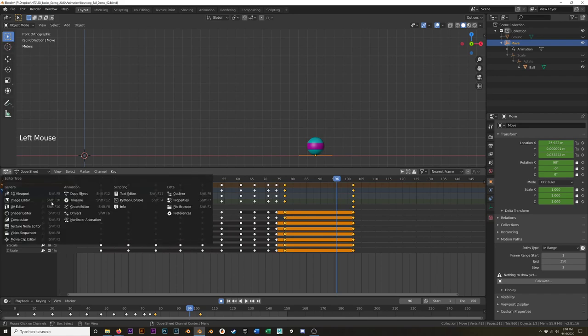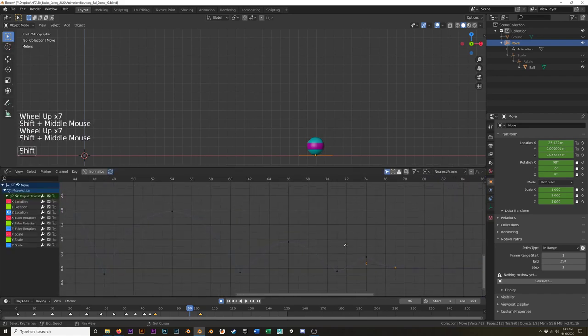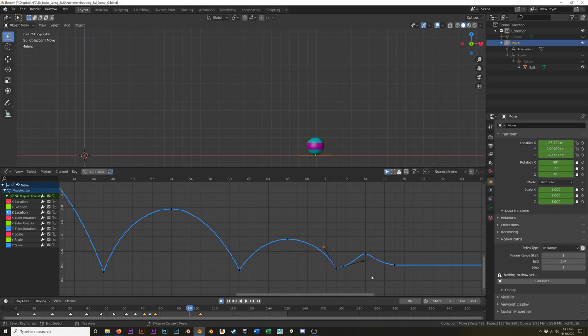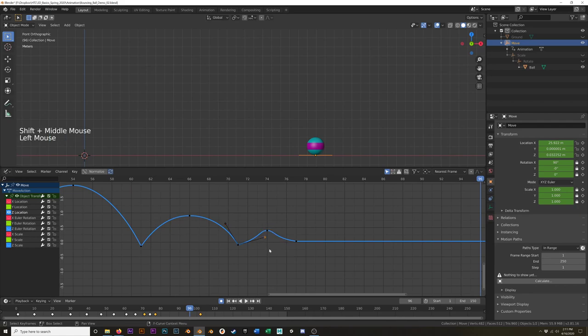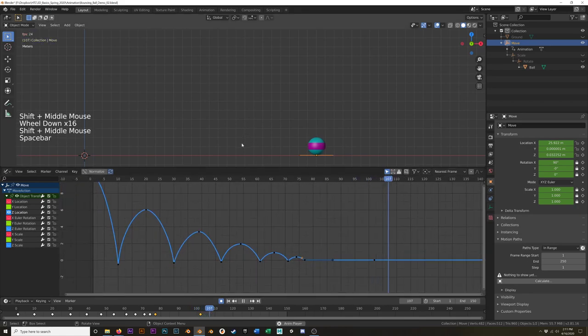Let's jump back to the graph editor. Our handles here are weird again. Hit G to move this one — bring it down and out. I'm looking for a nice smooth arc there. And then this is just all sorts of a mess. Bring that in there. Okay, that's looking pretty good. Hit play one more time.